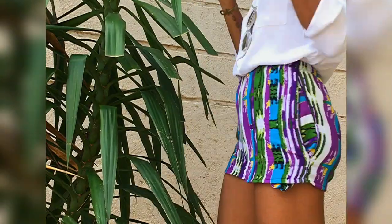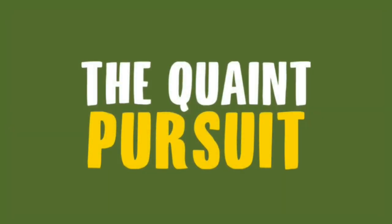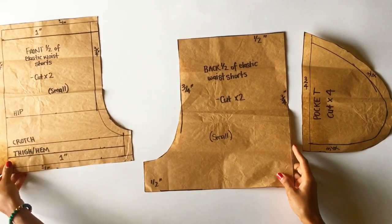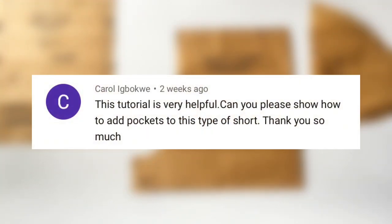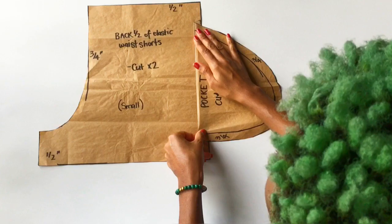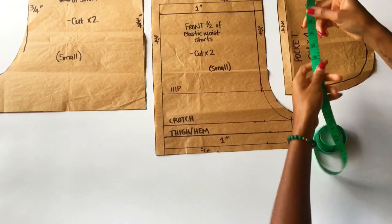Hey, beautiful people! If you want to learn how to make elastic waistband shorts with pockets, then keep watching this video. A couple of months ago I posted a video showing you how to make a pattern for elastic waistband shorts. That video has been doing really well and I've since gotten a request for elastic waistband shorts with pockets, so I'm going to show you how to modify this pattern, or at least how to add a piece to this pattern. If you haven't already seen that video, click the link in the description or in the cards up top, watch that, and come back to this one.